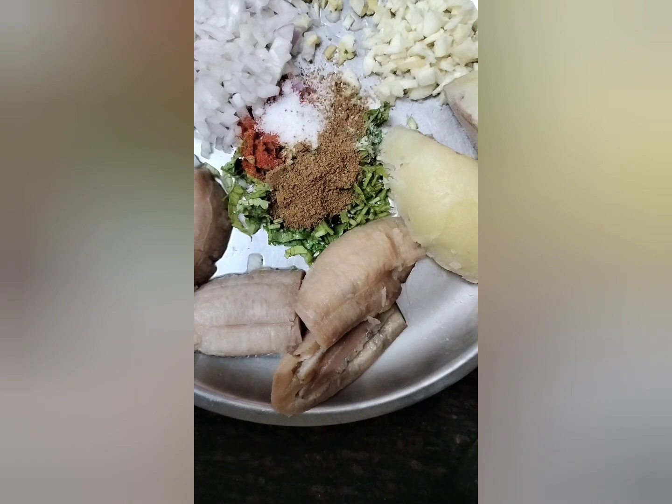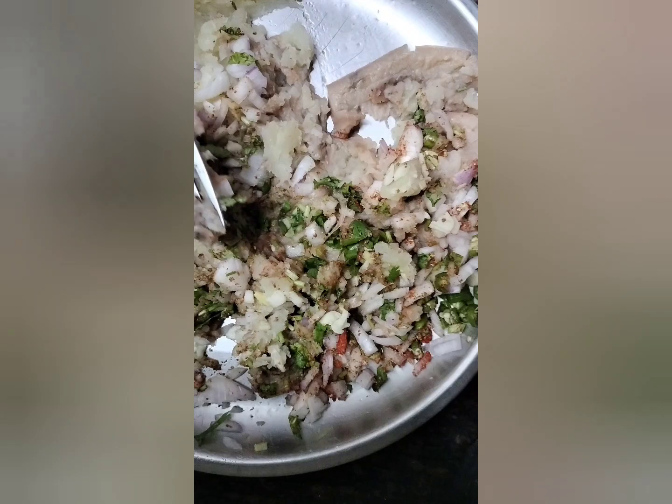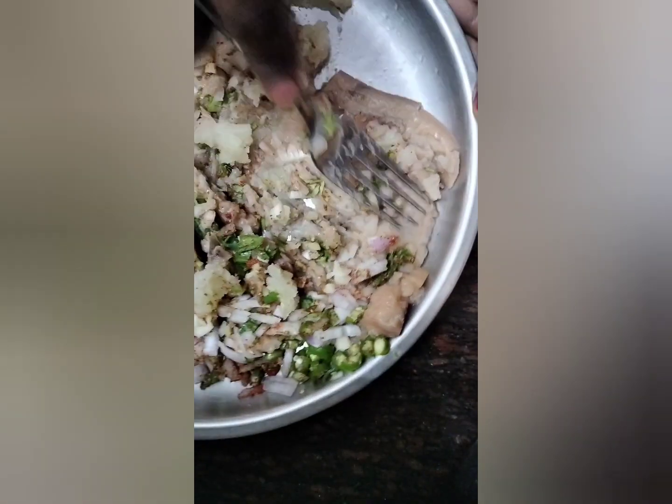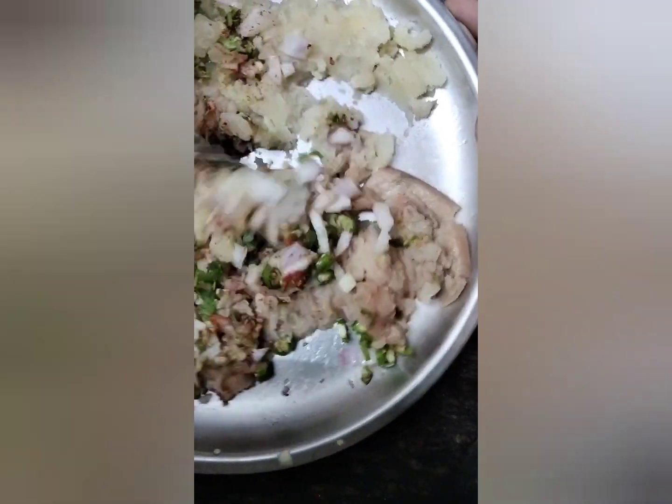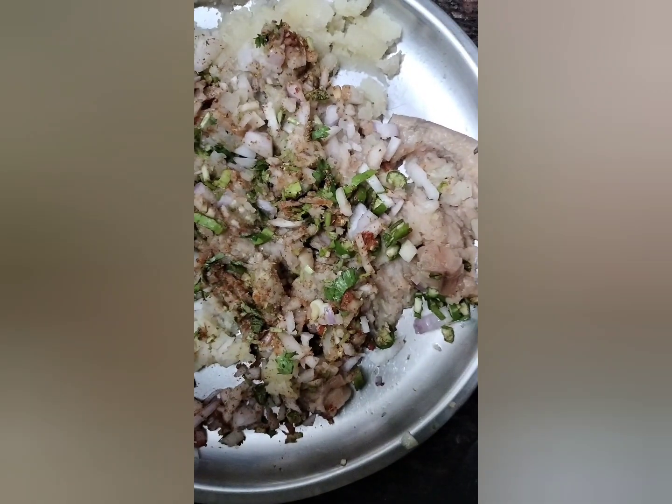Mix it well. You can cut the raw vegetables.